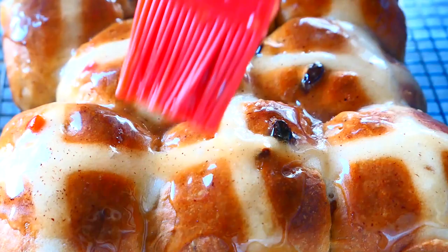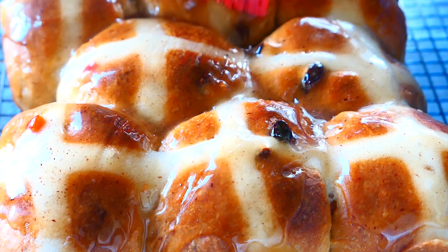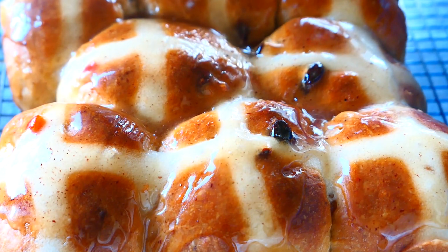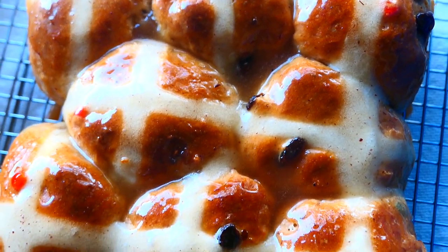It was cut onto the dough with a knife. Did you know that the tradition of hot cross buns on Good Friday was started by a 12th century monk?